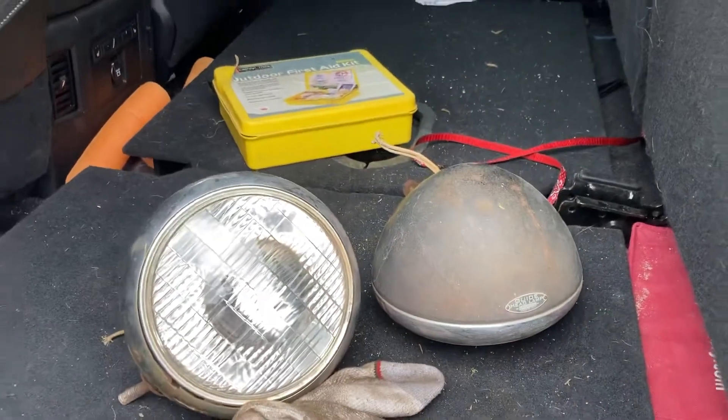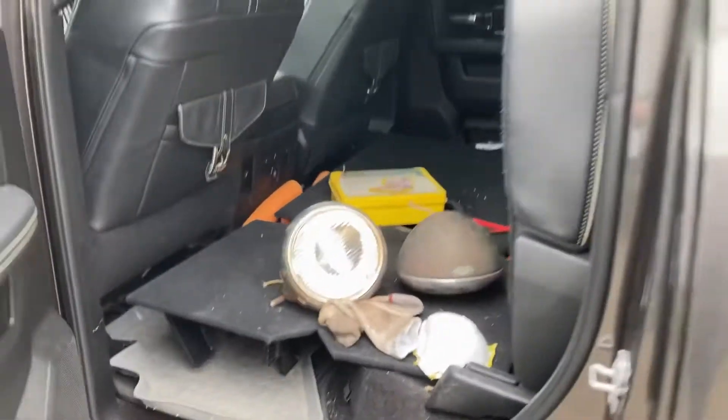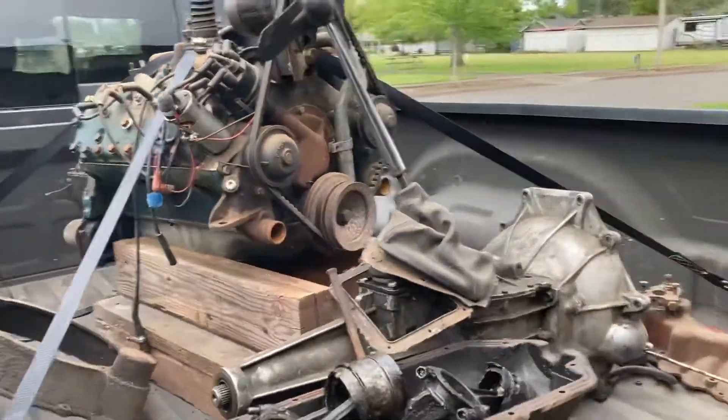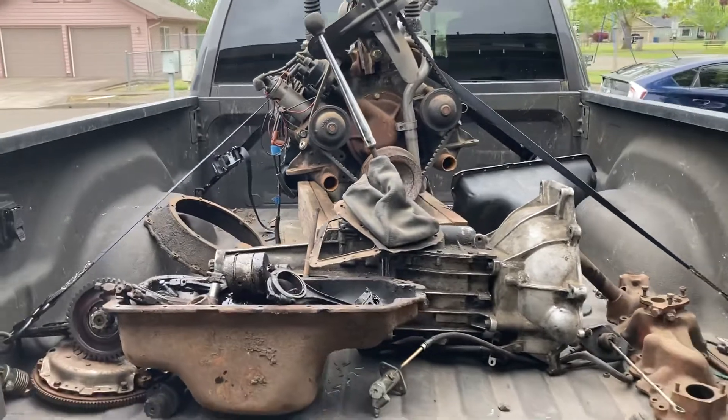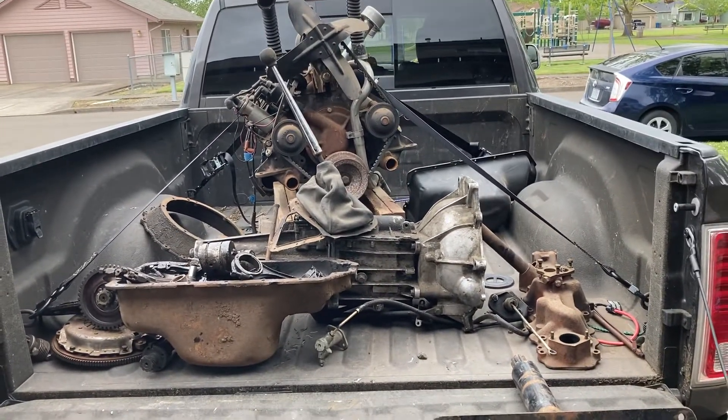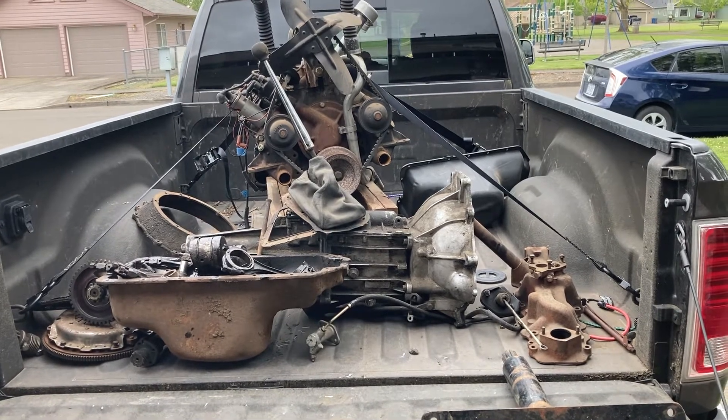That's a cool find — I like the Guides. I like the ones with the blinkers on top, but these are good. Gotta unload everything now. Alright guys, it's a short one — just wanted to share my parts haul with you. Thanks for watching.